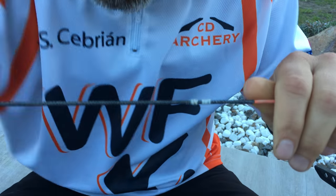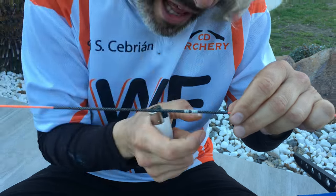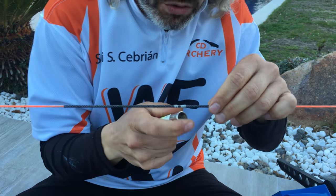And if you want, with fire, you can melt the string to make it more secure.